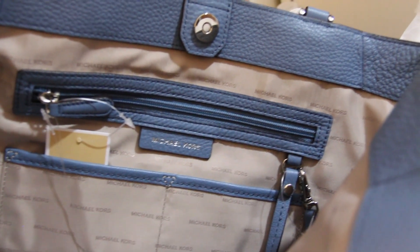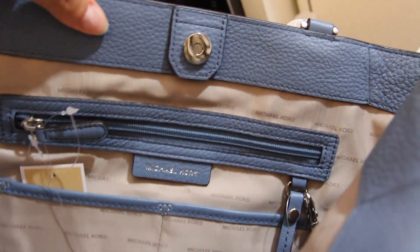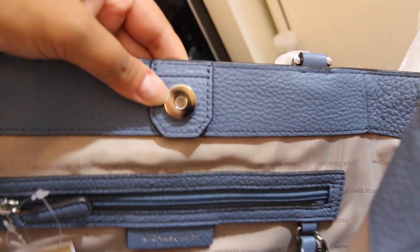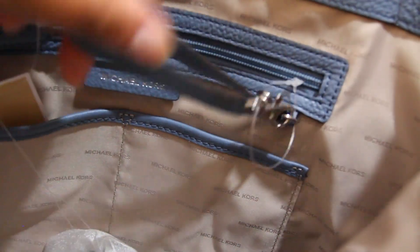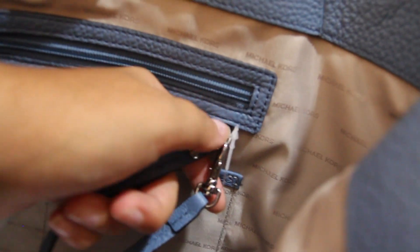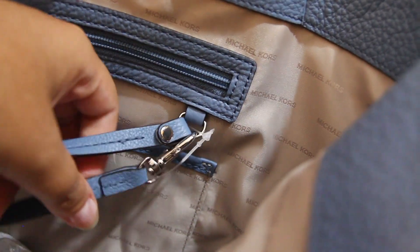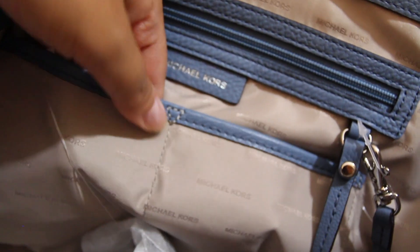Inside it has a big zipper pocket here — a nice zipper pocket. There's also Michael Kors metallic hardware and silver hardware. It has two slip pockets and a key fob right here. You can detach it like so and put your keys there. I like that it's reinforced here so you can put stuff inside and it will not fall out — it's really sturdy.